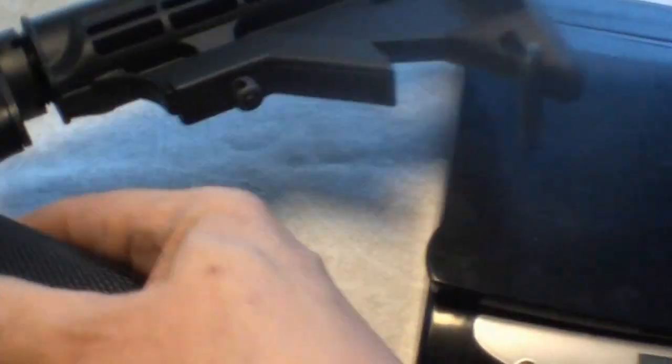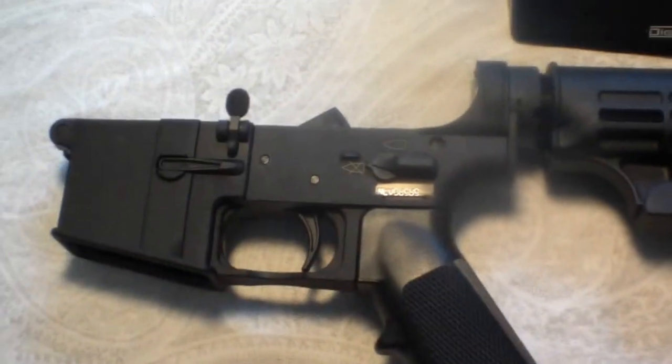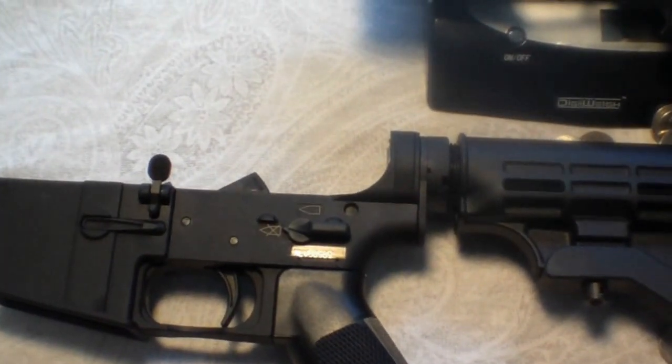Anyway, that's the difference in weight between the two, with the New Frontier lower. I'm going to be putting that together on an upper pretty soon and heading out to the range. Thanks a lot, have a good day.